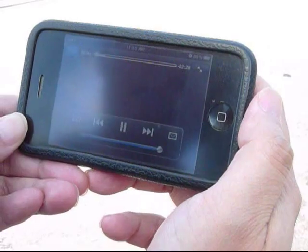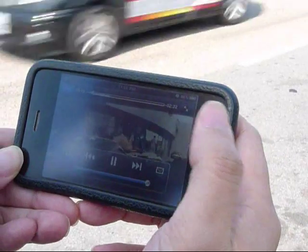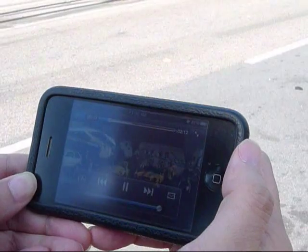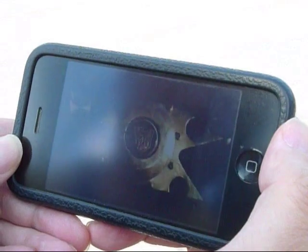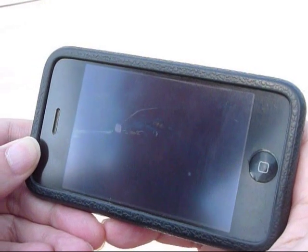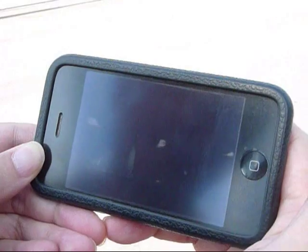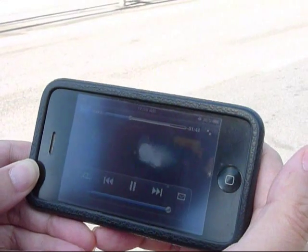You can see that the download speed is still much faster than the play speed. It is a little bit slower than when we were at test number one, where we were at 250 meters from the Super Wi-Fi base station. But it is still very fast, and you can see that the movie plays very smoothly. The movie is almost downloaded at this point.